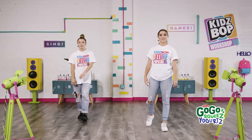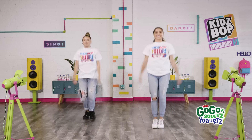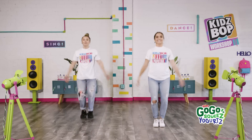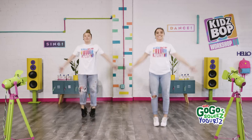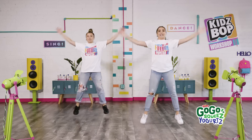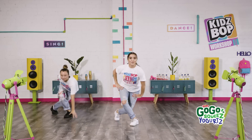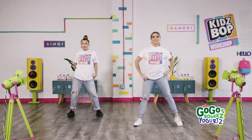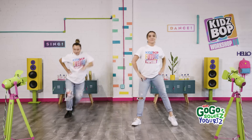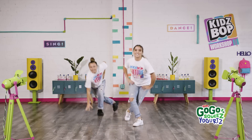All right, we're going to get our heart rates up. Start with some jumping jacks. Here we go! All right, you guys got this. Now we're going to go side to side, touching back. Side, touch back. Side, touch back. Nice. If you want a challenge, try a little bit faster. Keep it up. That's so good. Eight more.